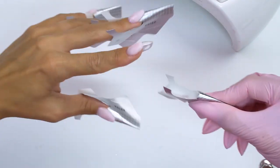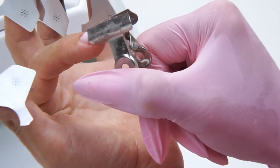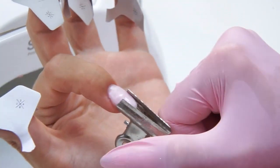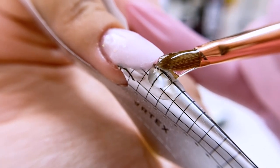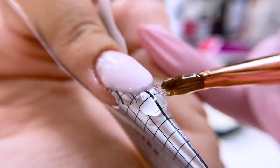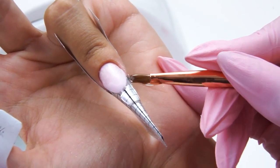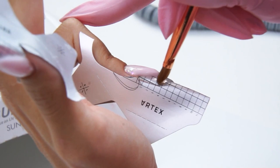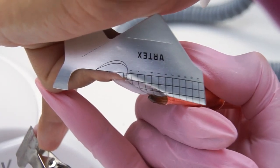After curing the coating for 30 seconds, I separate and take off the form, and put on a clip to fix the arch. If you think that clear tips are boring, you can add any design — whatever you wish: glitter, gel polish, gel, Acrygel, any other design — all to your liking.